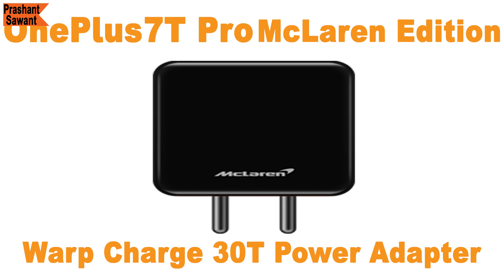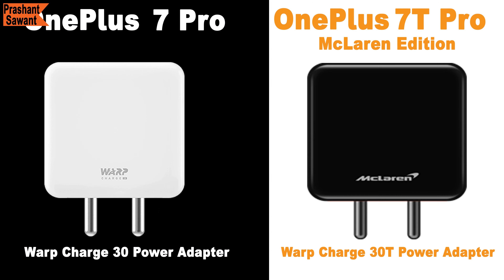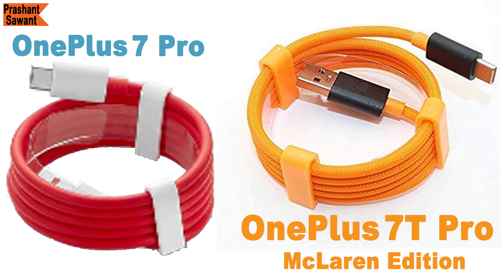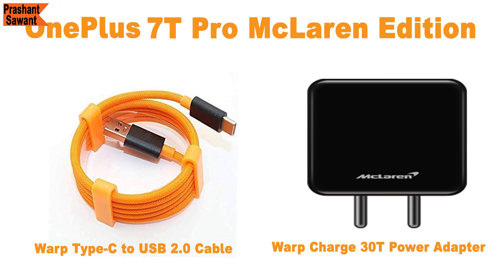Next, you will see the Warp Charge 30T power adapter, which is 23% faster than the previous Warp Charge 30 power adapter, and a Warp Type-C to USB 2.0 cable that comes in orange and black color and is made of a nice braided cable instead of regular rubber coating. Both the charger and the cable match the OnePlus 7T Pro McLaren Edition color theme, which looks very cool.